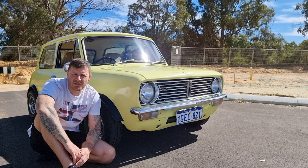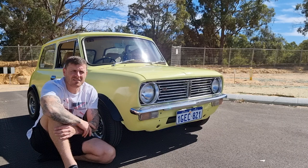Hi guys, welcome back to another video. This time something a little bit different — my 1976 Classic Mini Clubman.